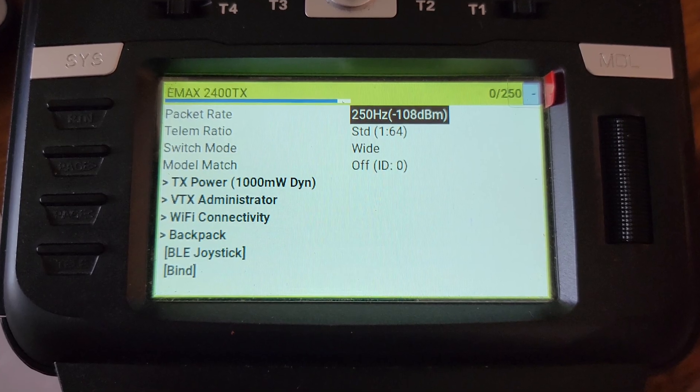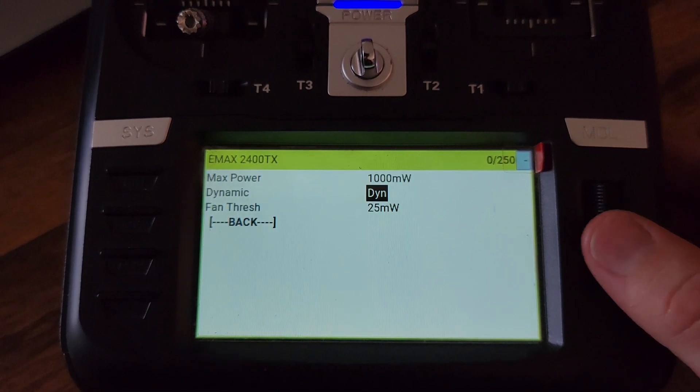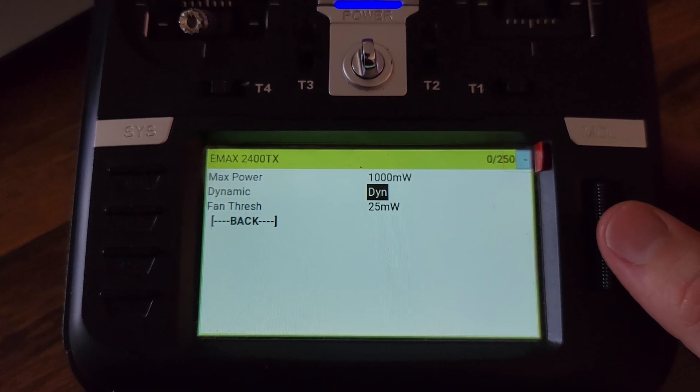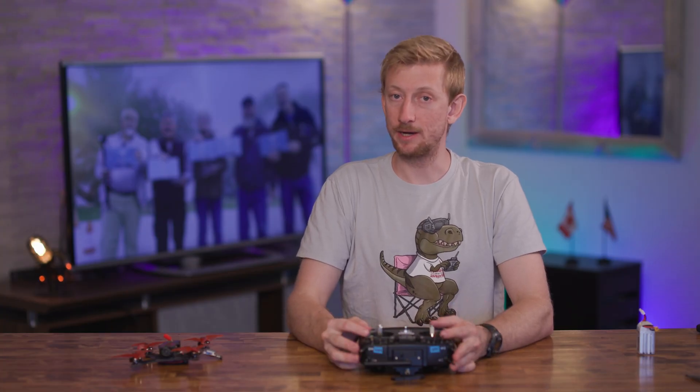Here are the settings that I've been using and they seem to be working pretty well. I made sure that the power level was dynamic, the max level was at 1000 mW, and the packet rate was at 250 Hz. After doing that, I was ready to bind.